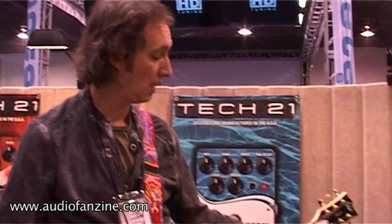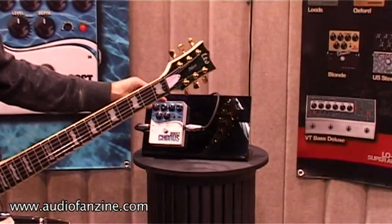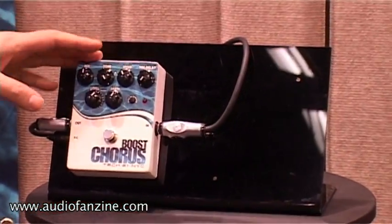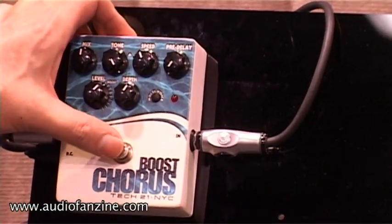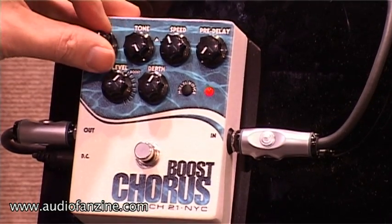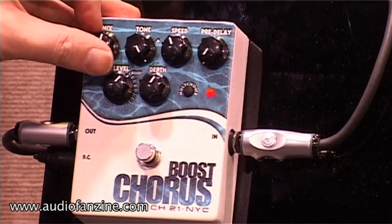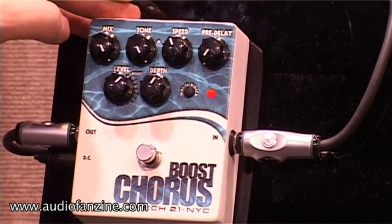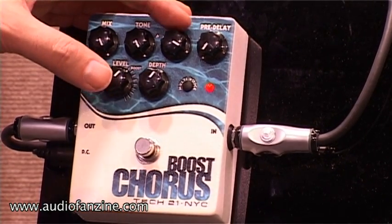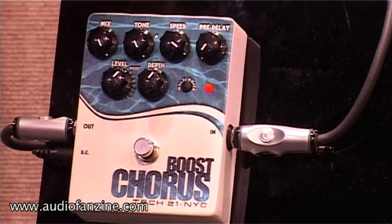This is our next pedal, the Boost Chorus. It's designed for guitar. I'm gonna go over all the different knobs. The first one is the mix. It can go 100% dry, to a 50-50 mix, to 100% wet. At 100% wet you can get like a vibrato kind of effect.